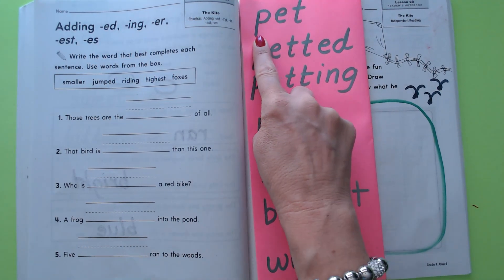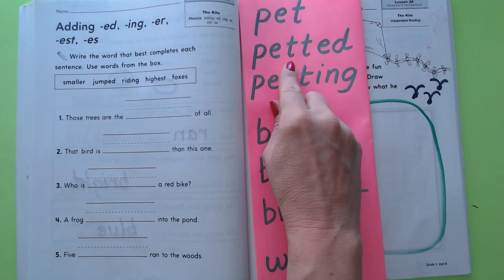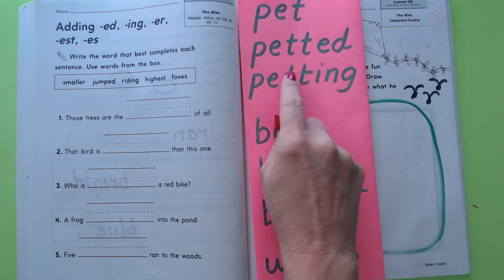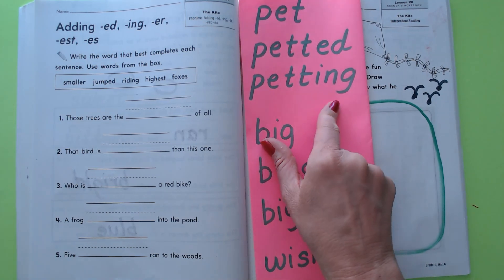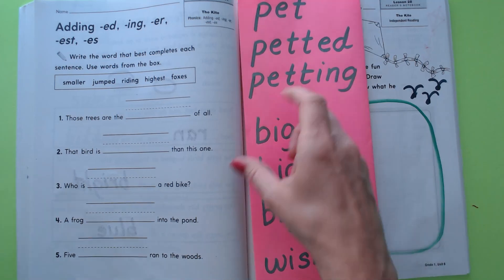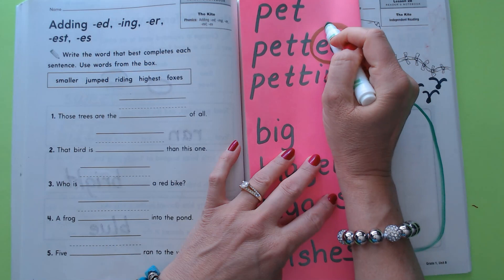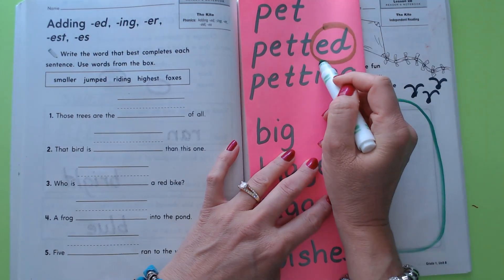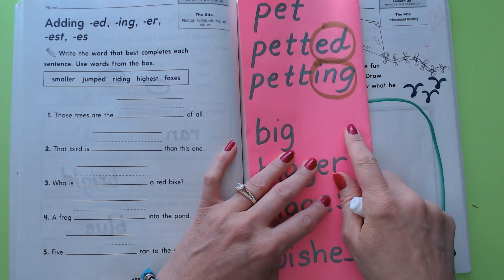Let's go ahead and say these words with me. Are you ready? We're going to be listening for the ending. Ready? 'Pet,' 'petted,' 'petting.' Now we're going to circle the endings — let's circle the -ed, that's an ending, and the -ing, that's an ending.